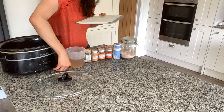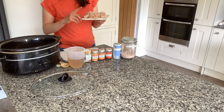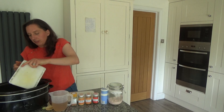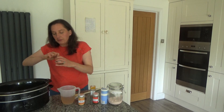I'm going to add two large chicken breasts, which was about 500 grams, and pop that into my slow cooker pot as well. I'm just going to go and wash my hands. Next I'm going to add in some smoked paprika.